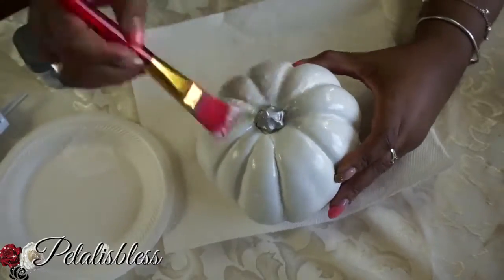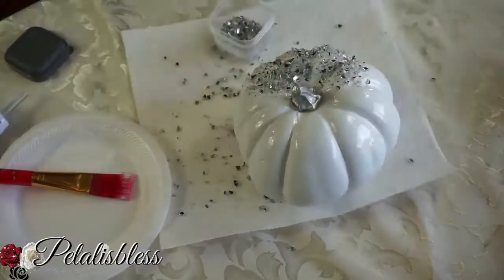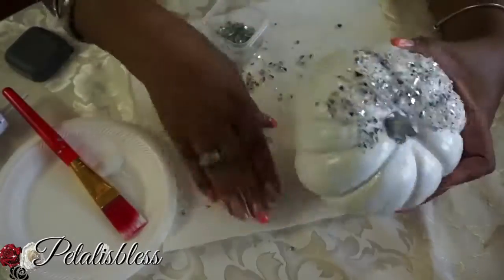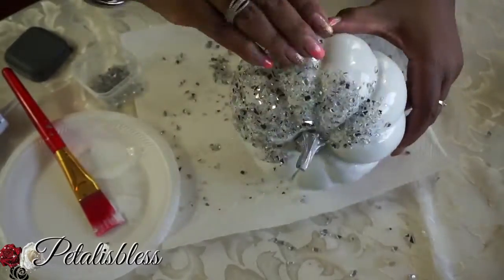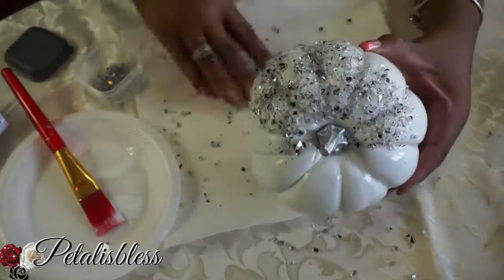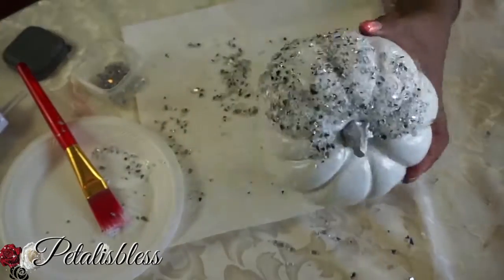Now we're adding some Mod Podge to this pumpkin and we're gonna add our crushed glass to the top. You can find this crushed glass from Michaels — they have it, and I think at Christmas you can get the crushed glass in different colors. You guys should check it out; it's very nice and you could decorate with a lot of different stuff.